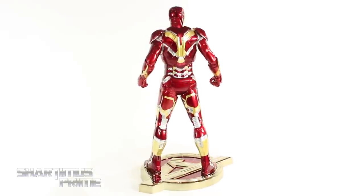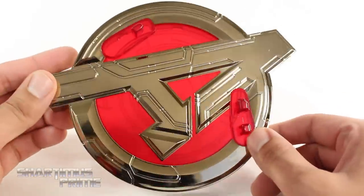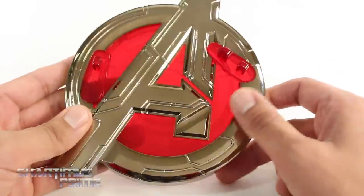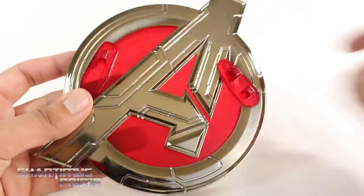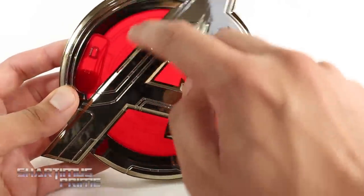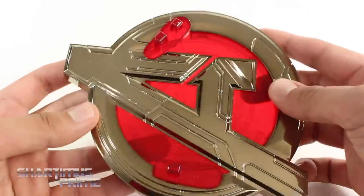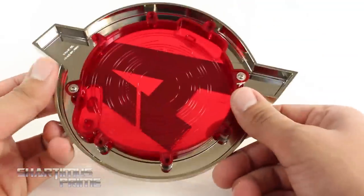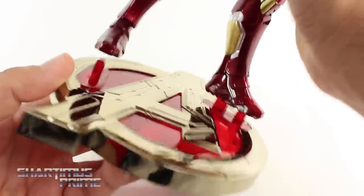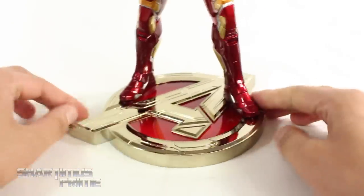The base is awesome — it's just a very reflective figure and it just shines very brightly. Let's take a closer look at the base. I absolutely love this; this is the coolest Age of Ultron base I've seen on any Age of Ultron figure. I love this translucent red over here — you can even see some detail right there. I love this chrome they have going on around here. Then you get these ports right over here that plug right into the bottom of his feet, so you can just push him right in and he stays nice and securely — he's not going to fall over.